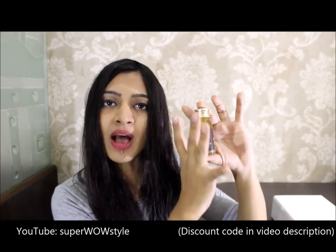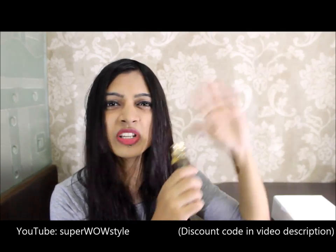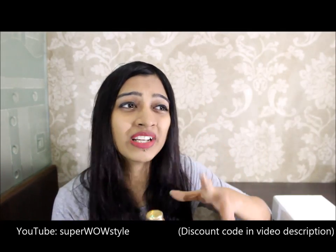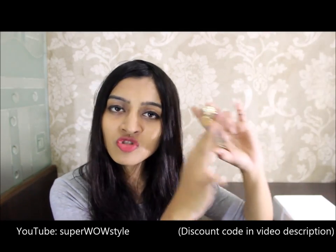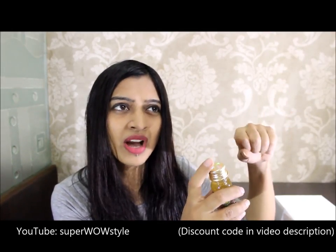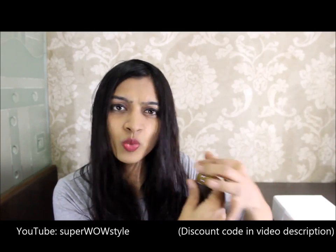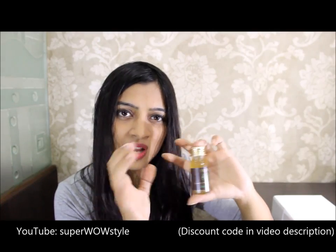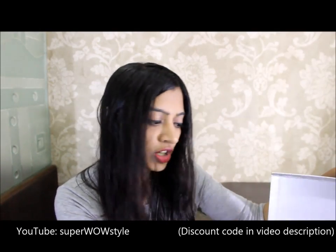Then there is this shampoo by Vana. I haven't used it because I've been experimenting too much with shampoos lately and I don't want to do that anymore. But I do like Vana products in general — a couple of months ago I tried a Vana sunscreen and it was very nice and light. This one smells very light and nice as well, but I'm not going to be using it just yet.